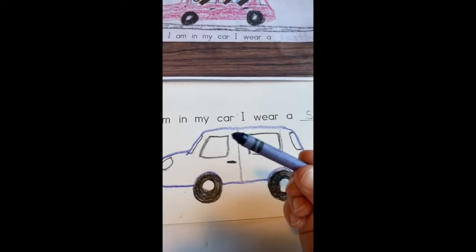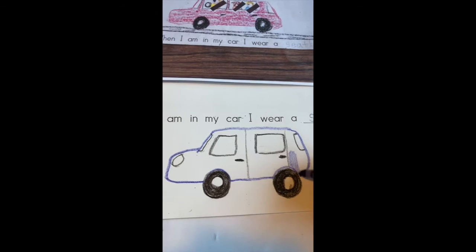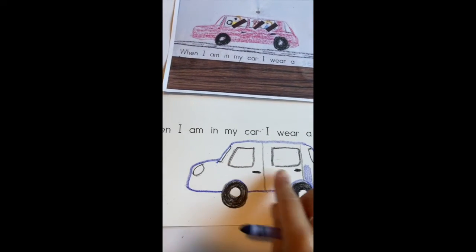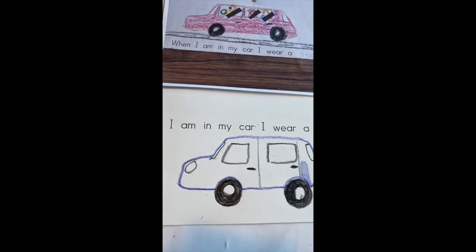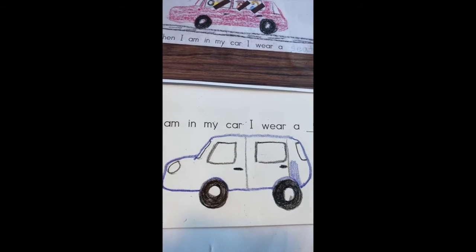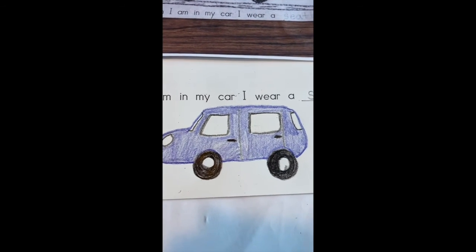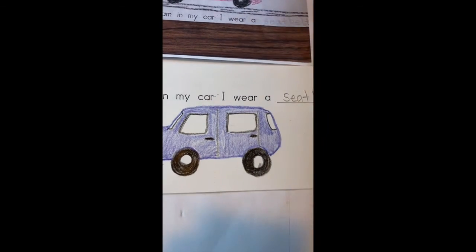Now I'm going to color my car in blue because it's not a white car, it's a blue car. If you do have a white car, you would be done with this part because white doesn't show up on white paper. But I have a blue car so I'm gonna color mine blue. Okay, my car is filled in.